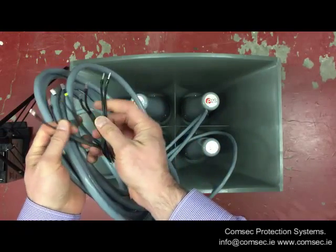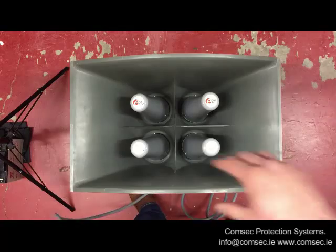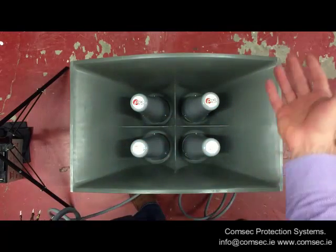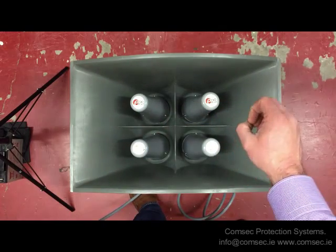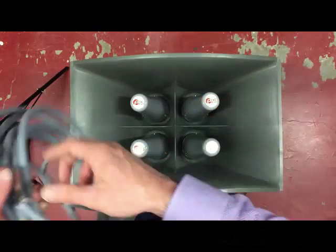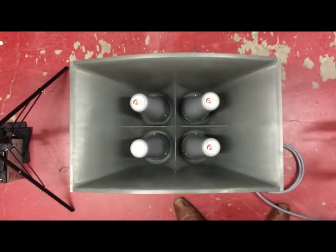Each of these horns is on a substantial length tail lead which runs back to the control unit, and each of the horns is individually connected into that control unit. So if - it's probably unlikely - but for argument's sake if you actually found you were generating too much sound into a community, you could in theory disconnect one, two, or three of these horns to reduce the sound level output.